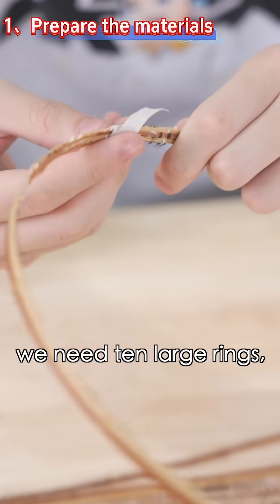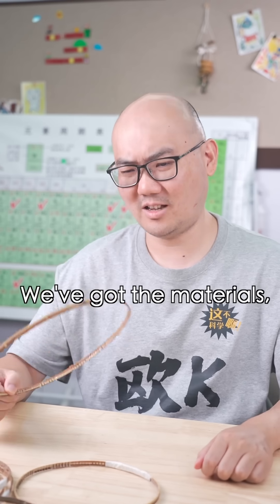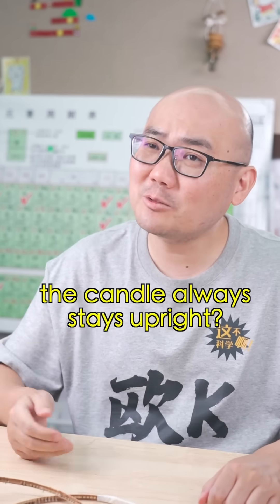To make the rolling lantern, we need ten large rings, one medium ring, and one small ring. We've got the materials, but how can we make sure the candle always stays upright?